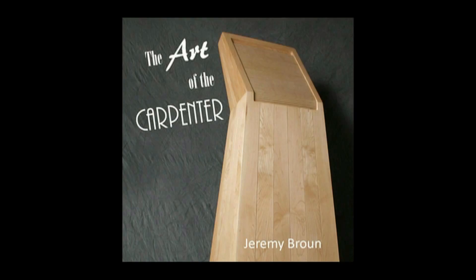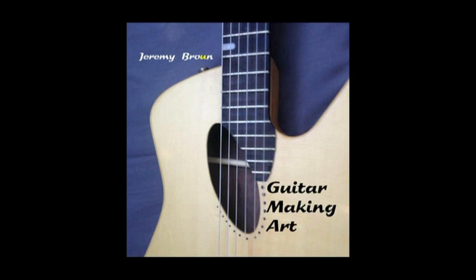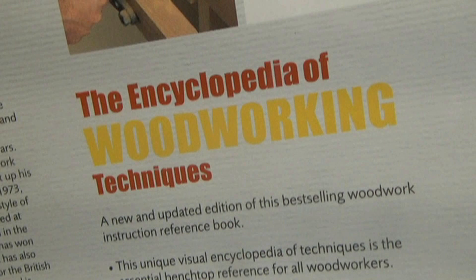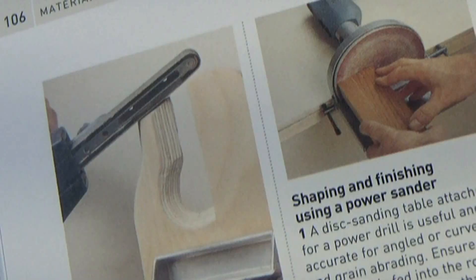If you enjoy my videos, please add a like, subscribe, and hit the notifications bell, and share your experience of abrading in the comments below. Thanks for watching. Oh, and I forgot to say — my book, the Encyclopedia of Woodworking Techniques, has a chapter on abrading and makes a perfect special gift.